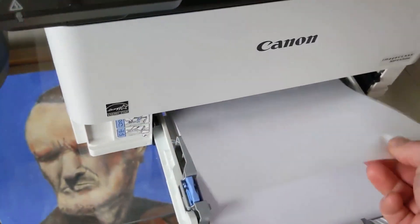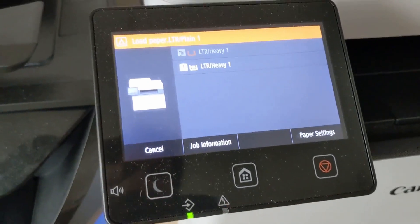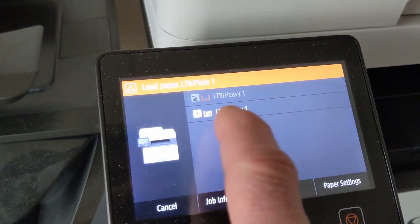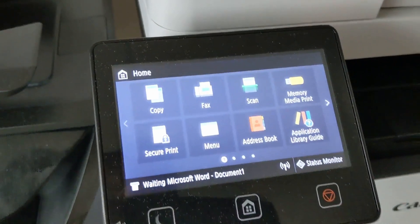Obviously we've got paper in here, but I use a pretty heavy weight paper — I think it's like 25 pound, 24 pound, or 28 pound or something like that. I don't know if that makes any difference, but if I hit this button it'll print.